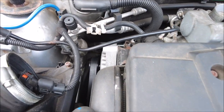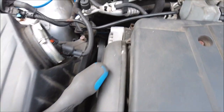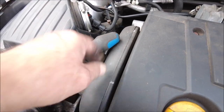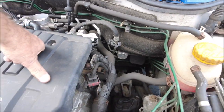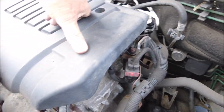The engine bay looks pretty clean. I don't see any nasty leaks and the belts all look pretty good. Haven't checked the timing belt yet but will do. I'm struggling a bit today because the weather's against me — there's a lot of rain about.